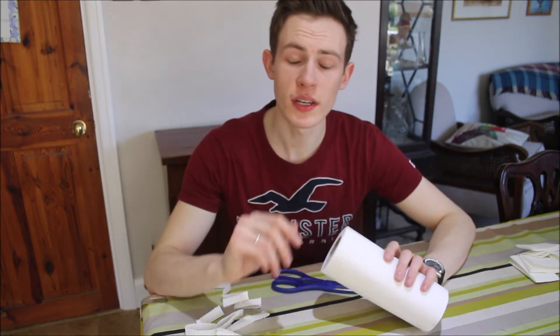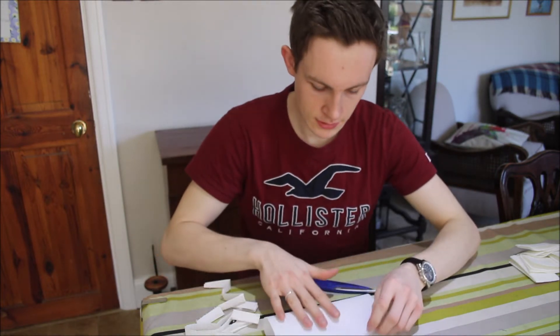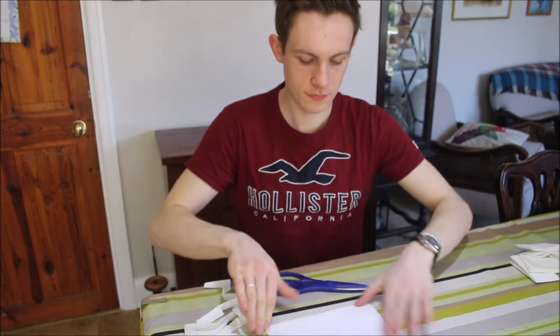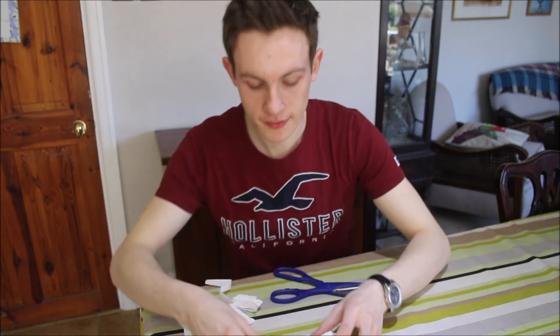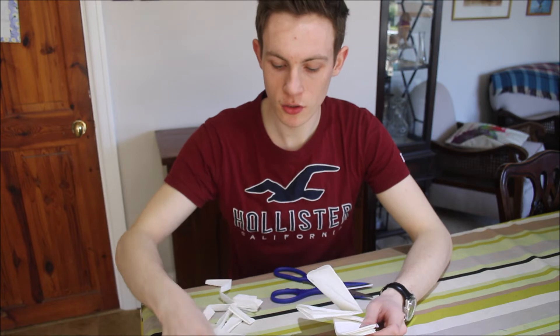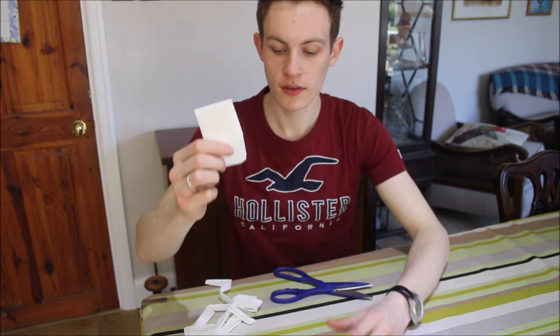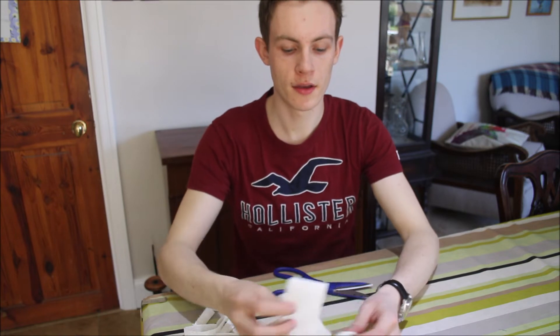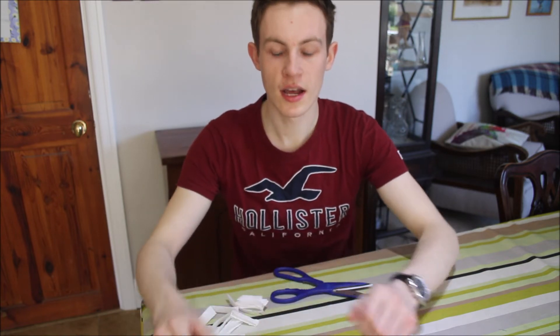Sorry, I think we need six not five — my mistake. One last one. Right, so now I've got one, two, three, four, five, six of my kitchen roll pieces now ready to start our water transfer.